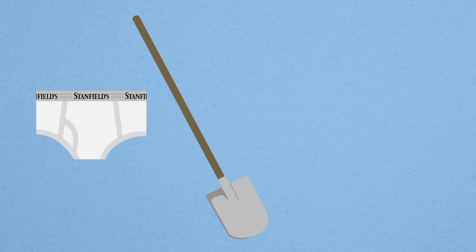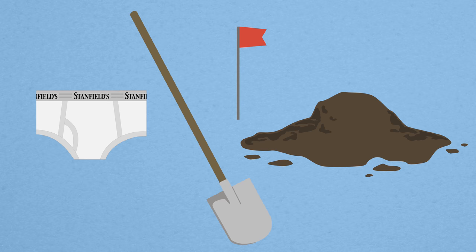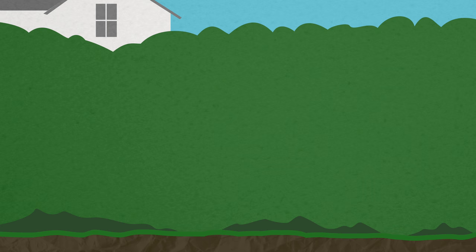Anyone can take part. All you need is a new pair of white 100% cotton underwear, a shovel, a marker flag, and a patch of soil to bury your undies.